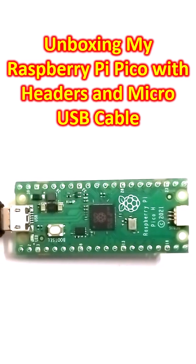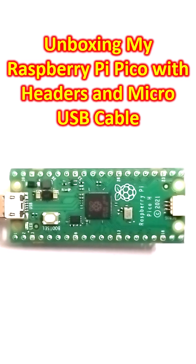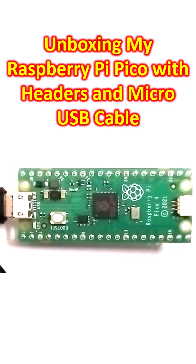I got this one at a higher cost than the Arduino Nano in this region, but this is supposed to be a much more powerful chip.